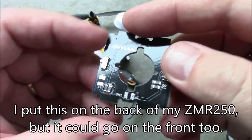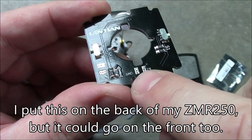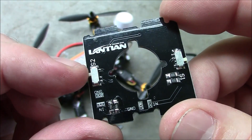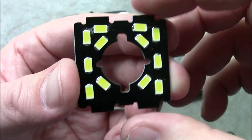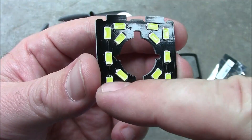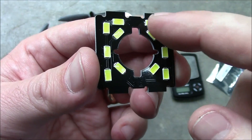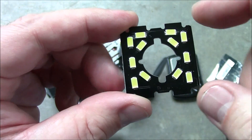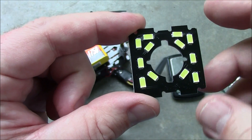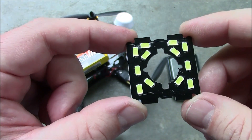It has two little solder points here — you can use these or you can use these. And then it has two switches, one over here and one on this side. One switch controls the three LEDs on either side and the other switch controls the six LEDs in the middle. That way you can have all of them on, or just six or the other six — either way.